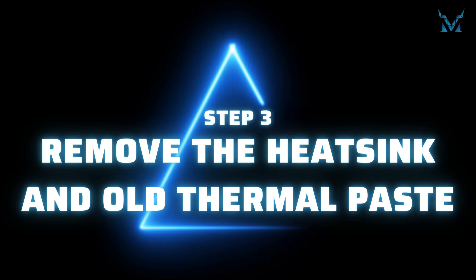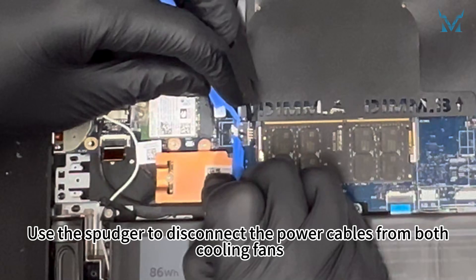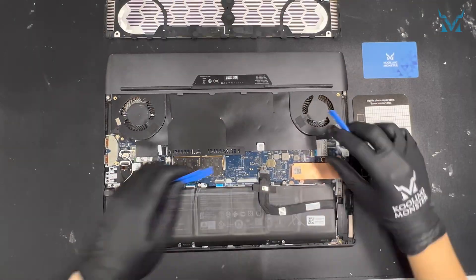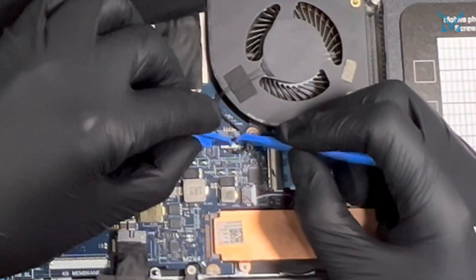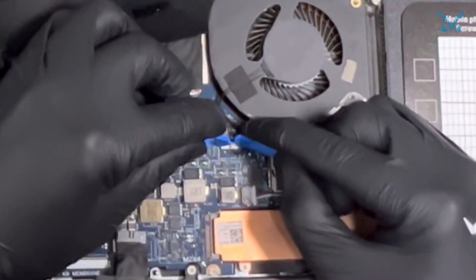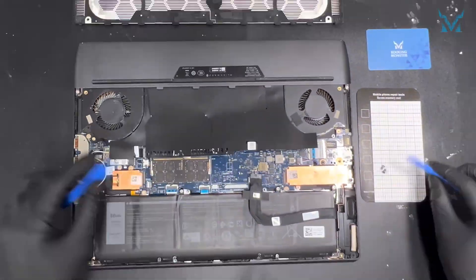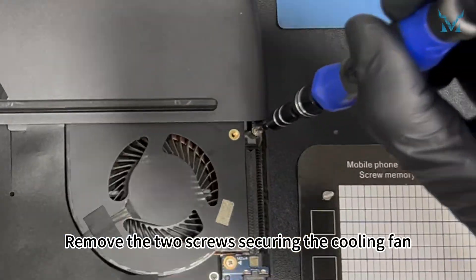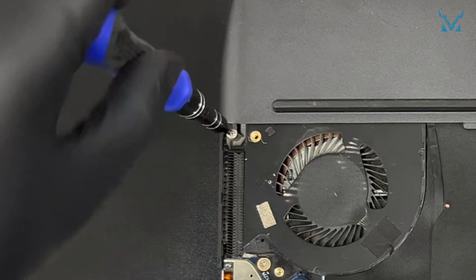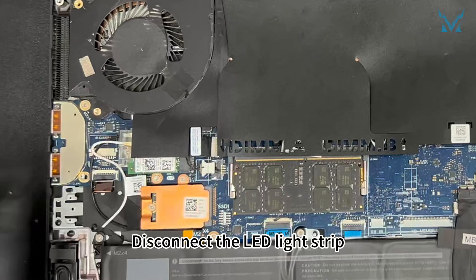Step 3: Remove the heatsink and old thermal paste. Use the spudger to disconnect the power cables from both cooling fans. Remove the two screws securing the cooling fan. Disconnect the LED light strip.